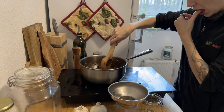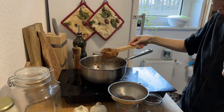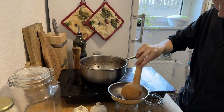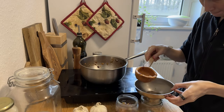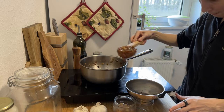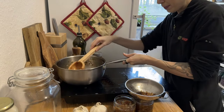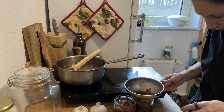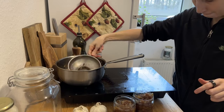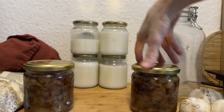My husband and I took turns checking on the schmaltz, and by the afternoon it was done. I added some salt to the mix, then ladled the final product into two jars. Two large jars of schmaltz — and as my husband hated the stuff, all for me. I'd also gotten three and a half jars of neutral lard, so worth it.